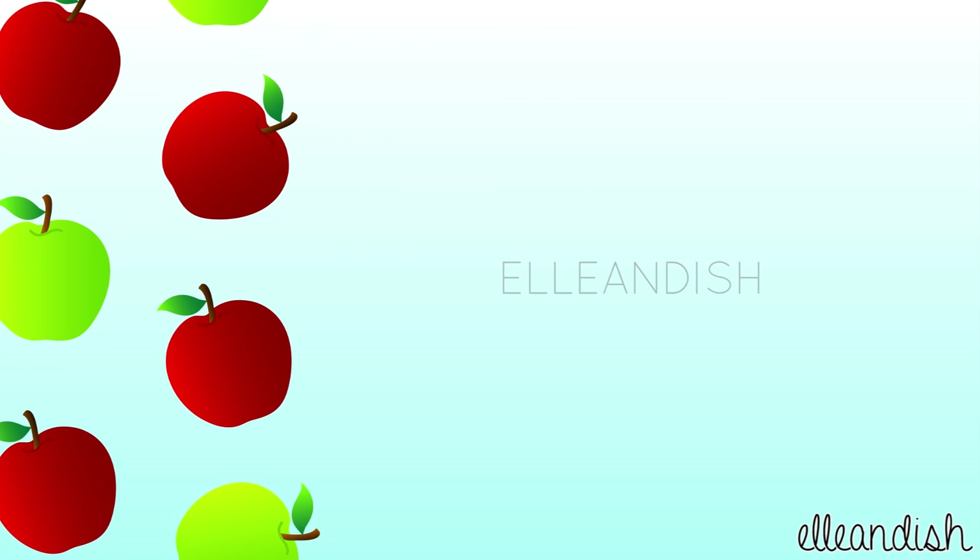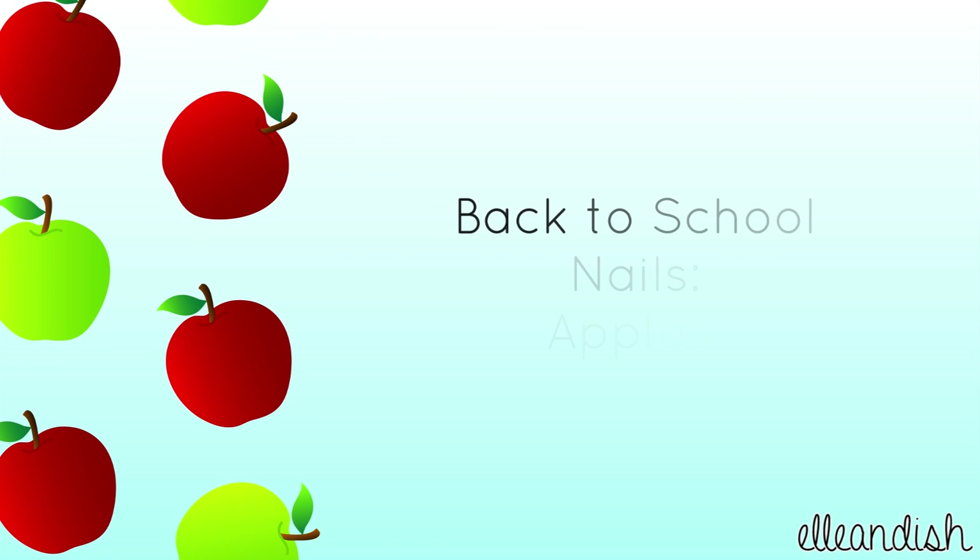Hello everyone, it's Janelle, and today's video is for a back to school nail look with apples.